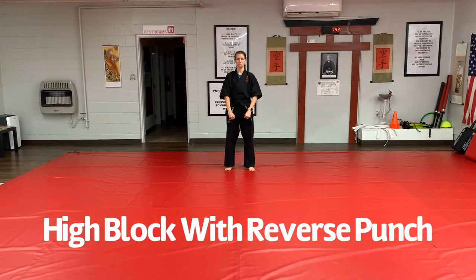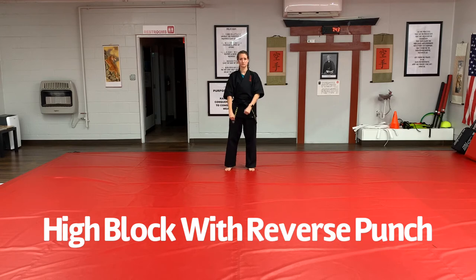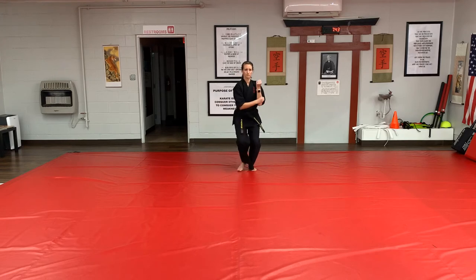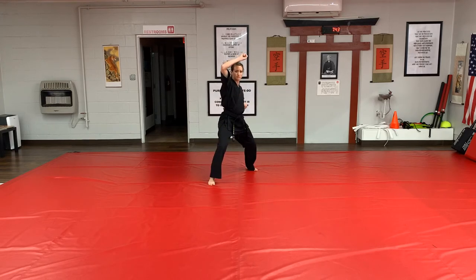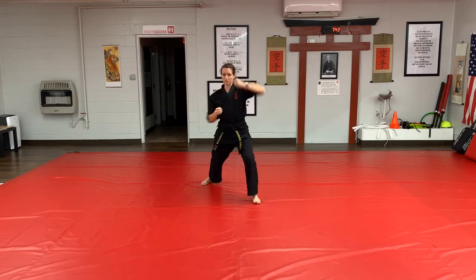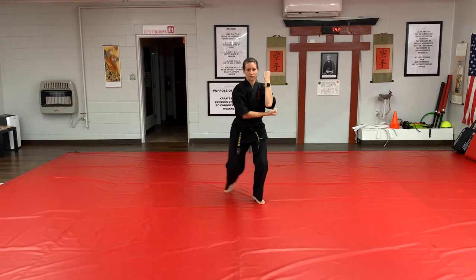To perform high block reverse punch moving forward, start by stepping back low block. Fold for your high block and step forward and execute your high block, then reverse punch. To perform the next high block, the hand that is out for the punch will fold under the folded right arm. You will step forward, block and counter. Continue this scenario.